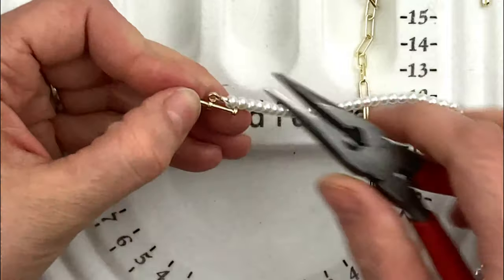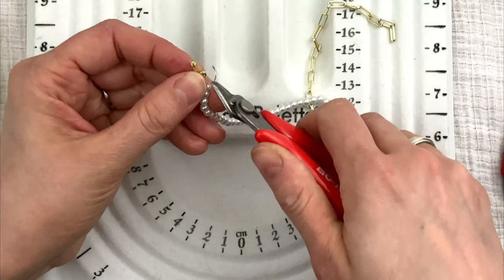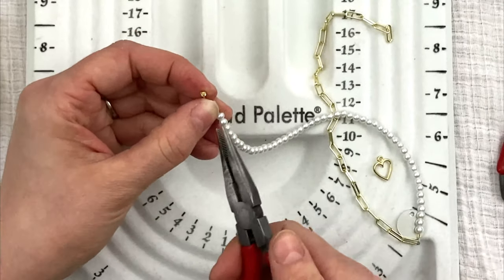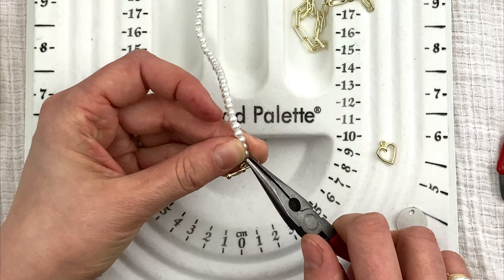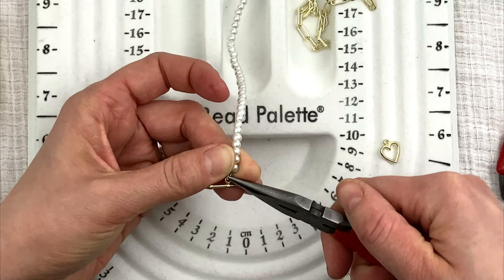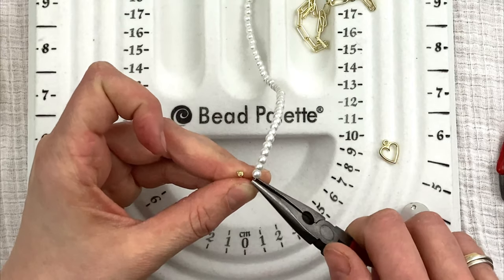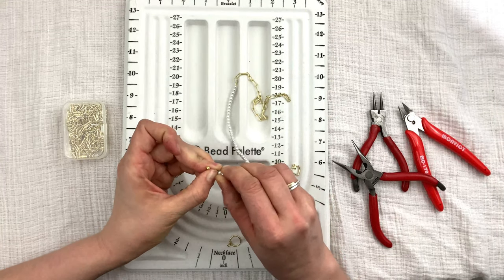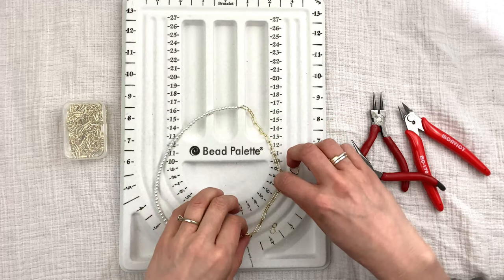The toggle can still move around a bit. I'll crimp the crimping bead, then cut the wire leaving just enough to go back through one bead. I'll thread this wire back through the bead so it doesn't poke anyone — just cutting it off risks it sliding out of the crimping bead and compromising the necklace. Thread it back through the pearls. If you're just beginning, it takes a while to get the wire back through — that's okay, take your time.